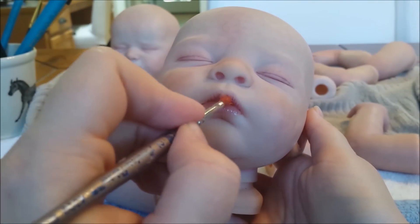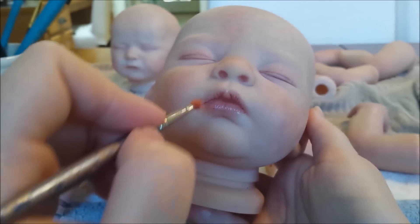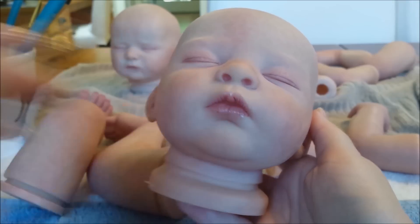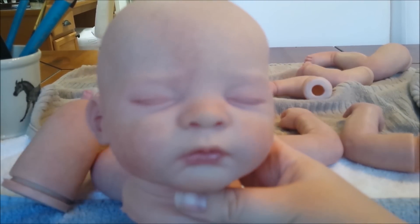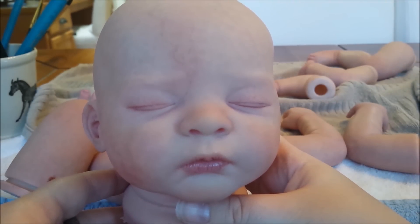Let's apply it to the lips. I'm just kind of roughly putting it on the lips, not using it for fine detailing, just getting it all over. That is a very pretty color. So I'm going to go ahead and work with this color for my next few layers, enhancing some more blushing on both kits.